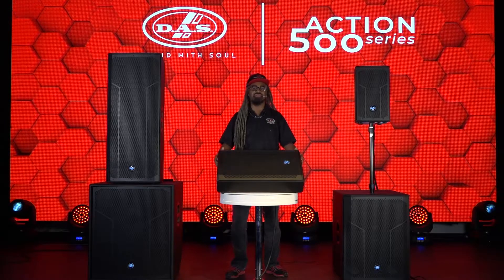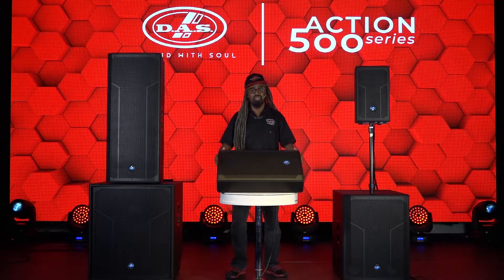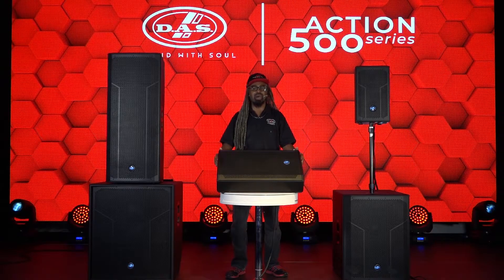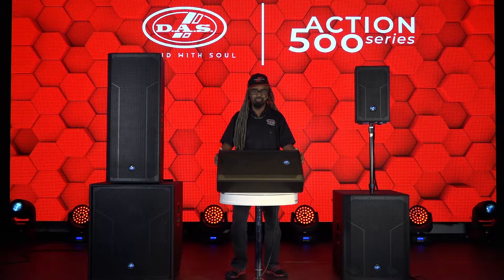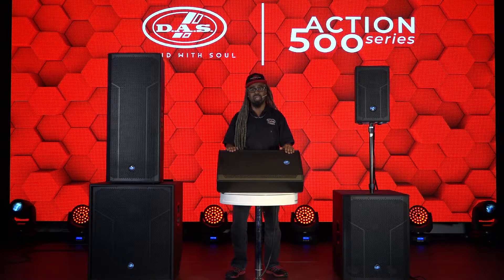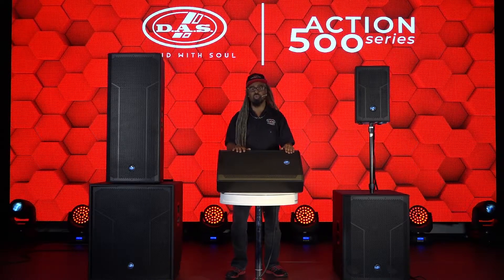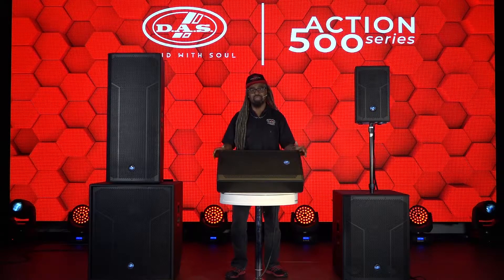We're going to take a look at one of the stars of the Action 500 series family. Here we have the monitor wedge — it's an ultra low profile wedge. The model is the Action M512A. The 500 series gives you about 500 watts. The 12 stands for the 12-inch low frequency driver and the A stands for active.